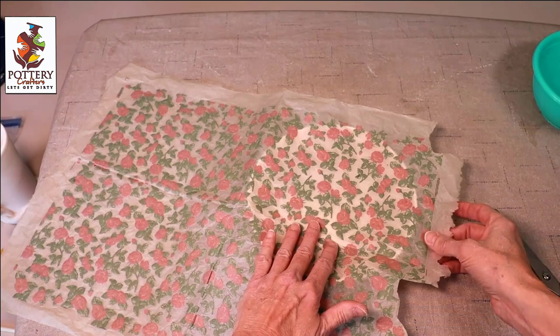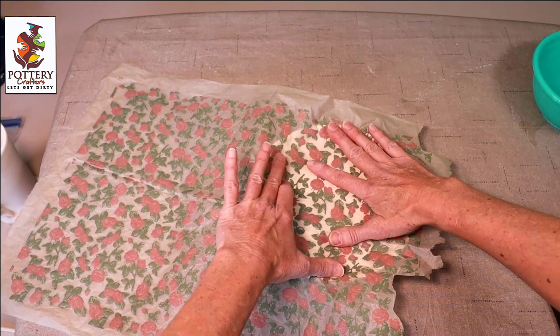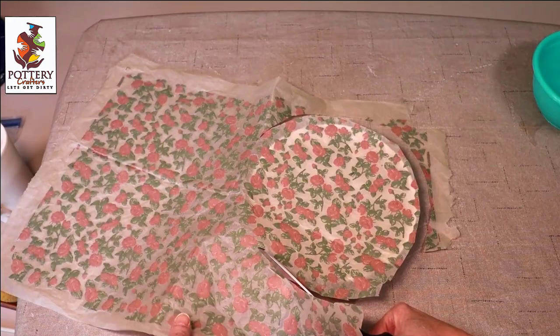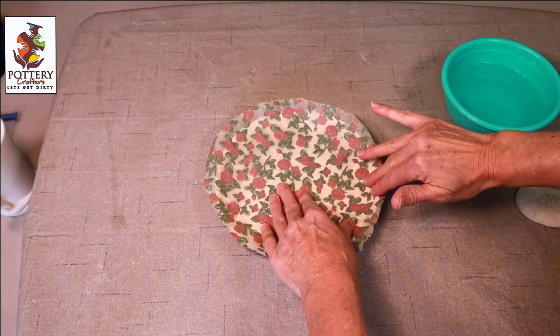I'm going to start with the plate. Place the underglaze side onto your pottery. Press down and make sure you're covering the whole area. You can cut around the decal as needed. Smooth out your underglaze decal onto the plate.